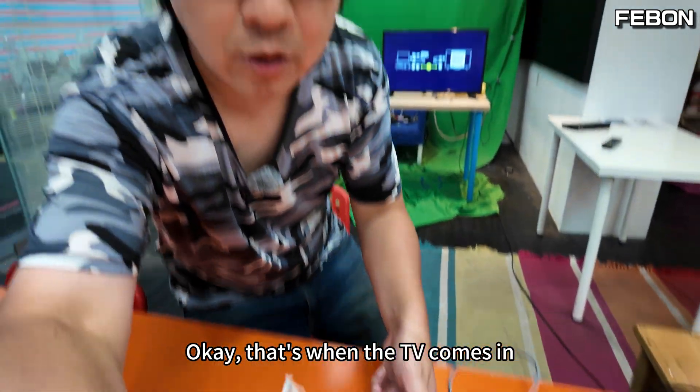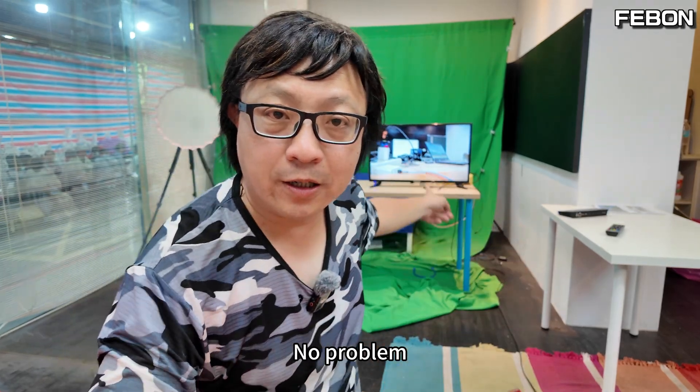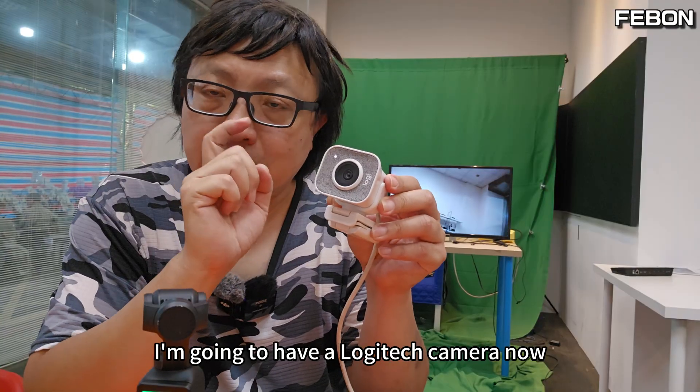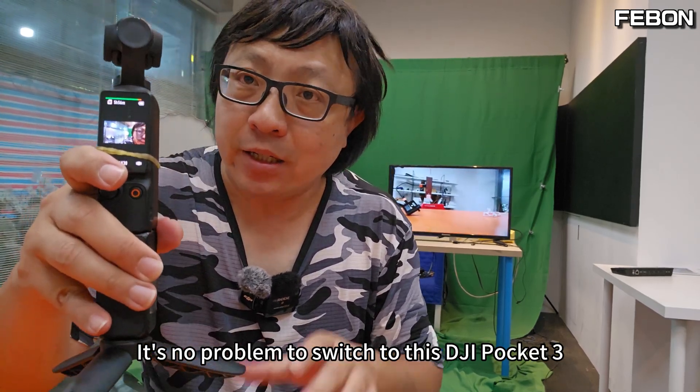That's when the TV signal comes in. No problem — it's smooth. Now I'm going to switch from the Logitech camera to the DJI Pocket 3. It's no problem to switch to the DJI Pocket 3.